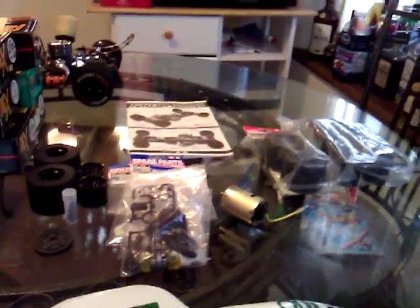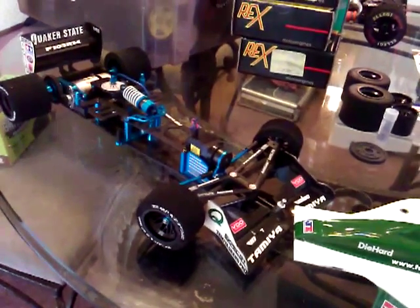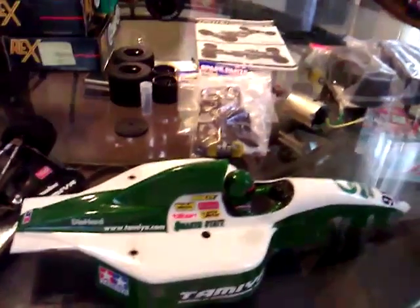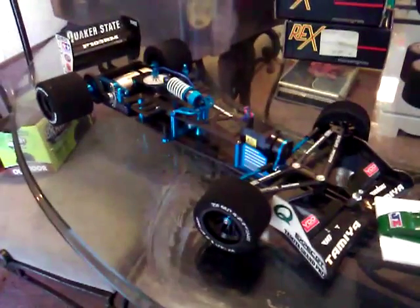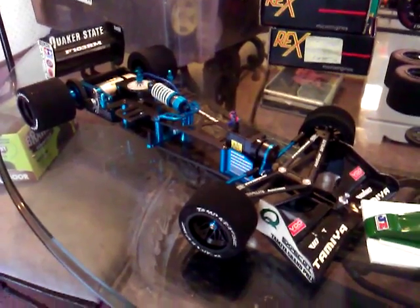I got everything you see right here off of Craigslist for $120. Guess the guy lost interest, or maybe he was just trying to do something else. I'm out.